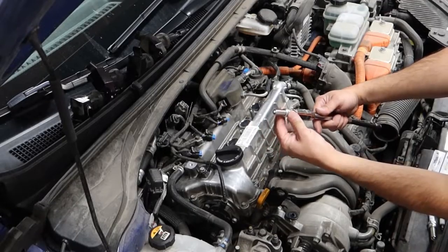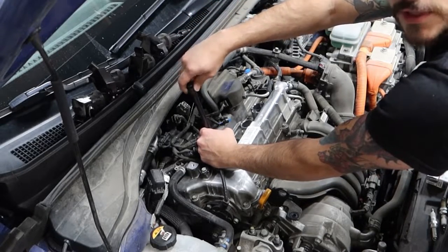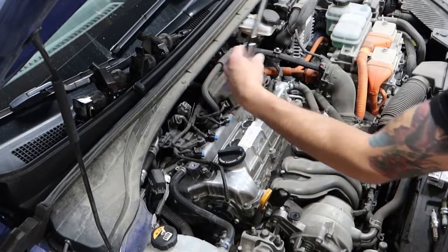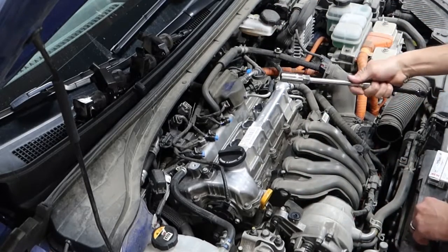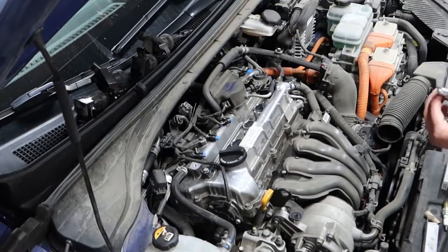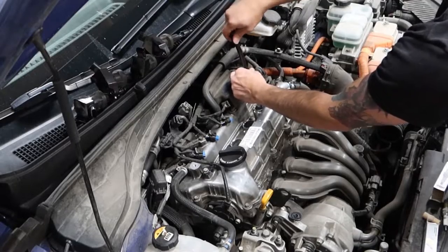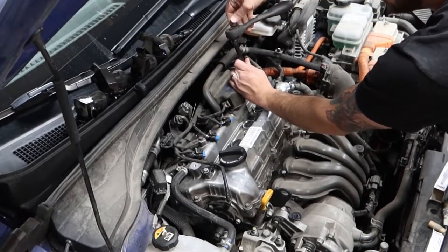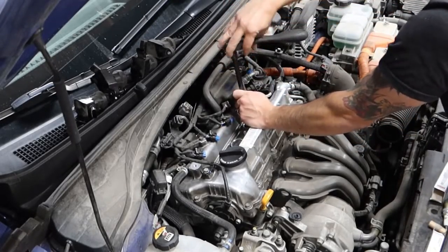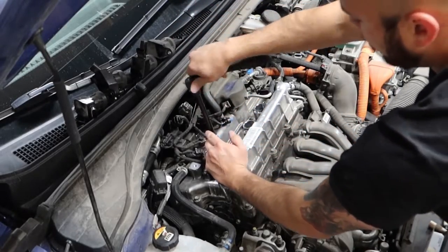Alright, so I take the new plug, push it in so it sticks, then you gently let it down and start twisting nice and soft. If it gets real tight immediately, you're cross-threading — back it out and redo it. Seems like it's threaded. If it pops off the socket, that means it's in there and it's threaded. Same thing for number two — simple. Now I'm going to get my ratchet and tighten it. Not with the impact. Don't want to tighten it too much, but you want it tight enough that it's not going to come loose.